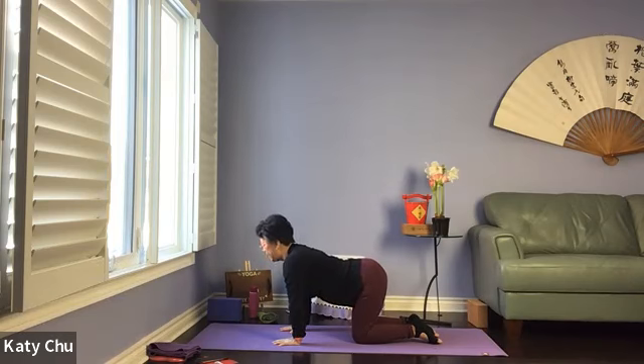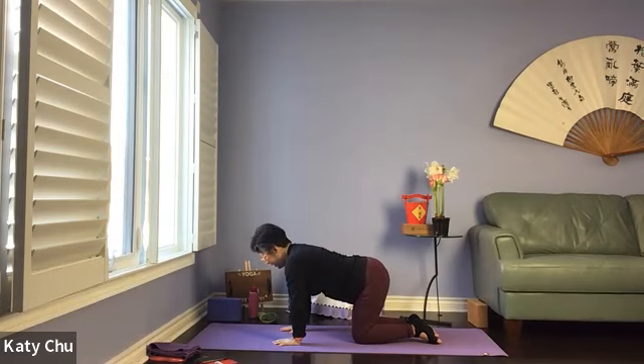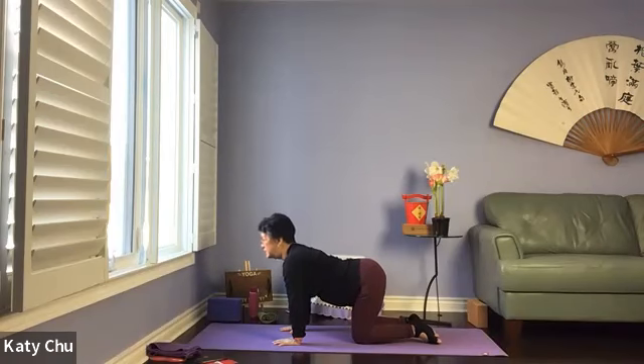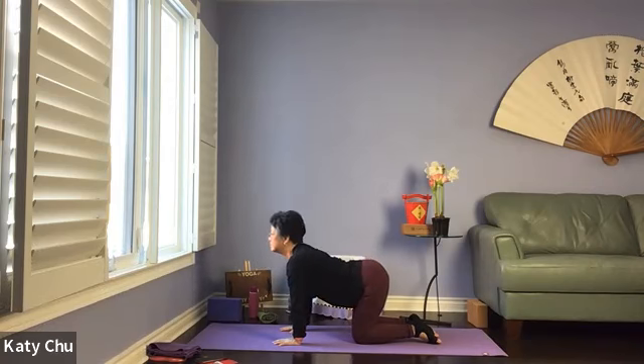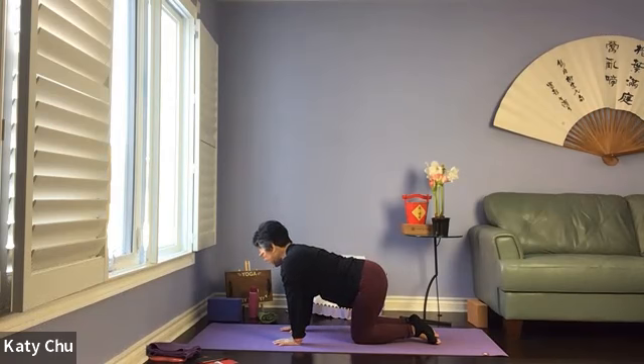Inhale into cow, exhale into cat. Connect your breath with your movement, creating space, releasing any tightness. One last one. Slowly, slowly come back to neutral, swaying side to side, releasing tension in your wrists.